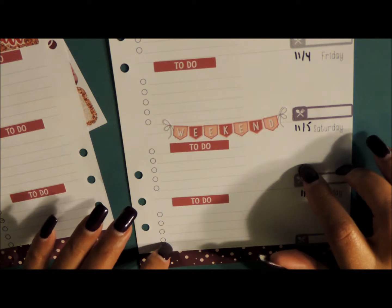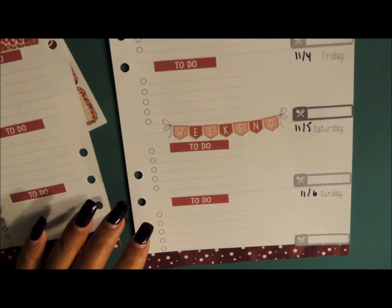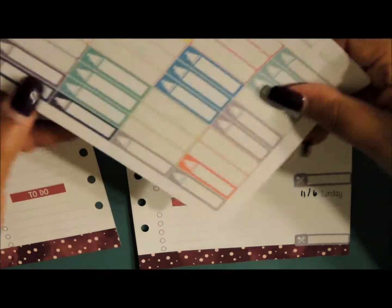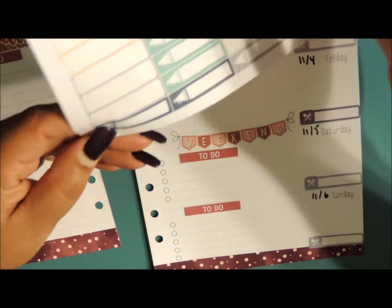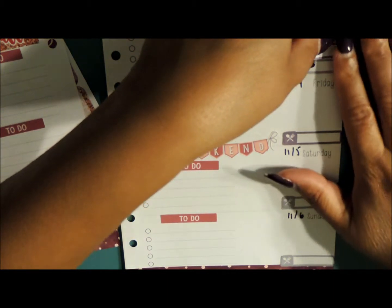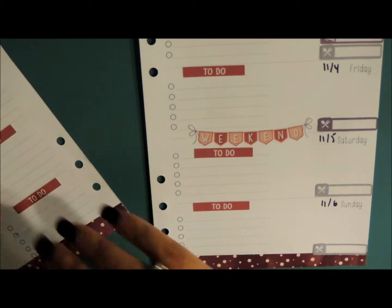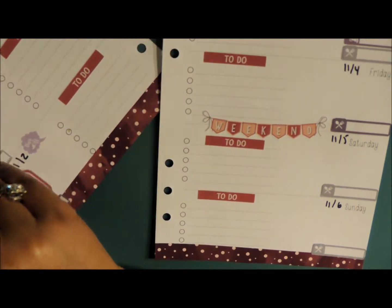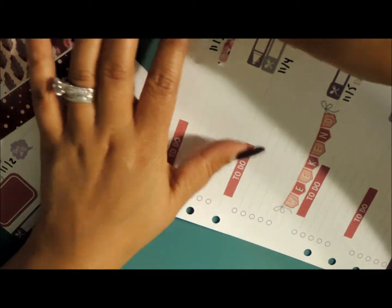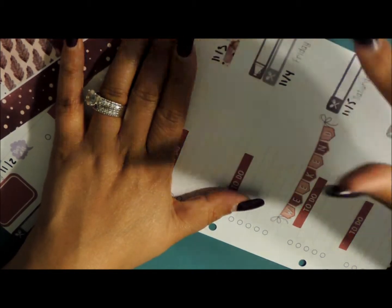Thursday — she has a game. Let's go ahead and bring out these stickers from Planner Kate. I'm going to use this purple one, and I'll be going back to work that day. I'm going to go ahead and use another washi underneath. You still see those flecks — or whatever they're called — and they're getting on my nerves, so I will not be using that washi.